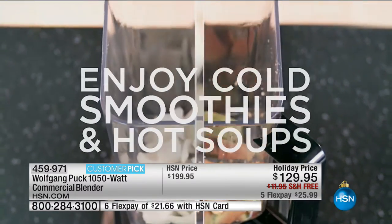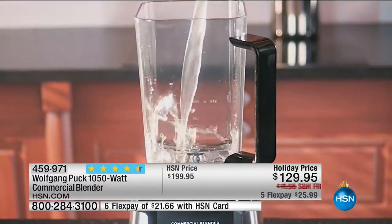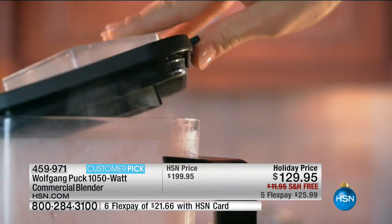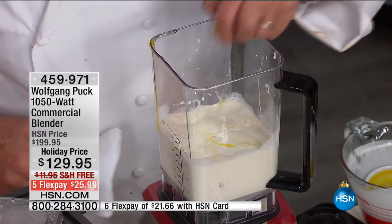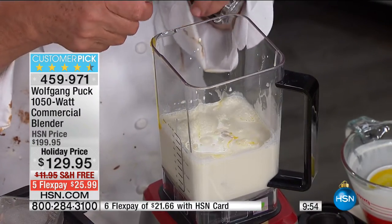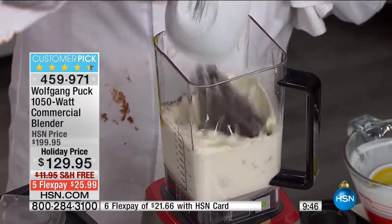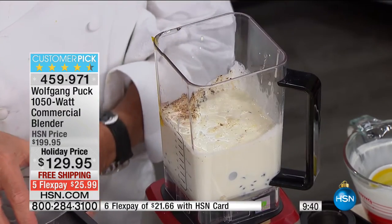Now here I'm making crème brûlée: sugar, egg yolks, a little ginger, heavy cream, and chocolate — it heats it up by itself. Explain how important it is that it's commercially rated. Most blenders after six months or a year die down because it's plastic on metal or plastic on plastic. Ours has metal driving on metal — two metal drives — making it really super strong, plus over two and a half horsepower, which is stronger than the Vitamix.